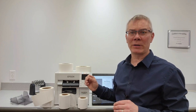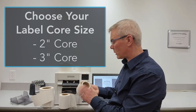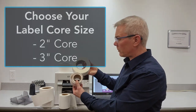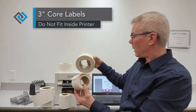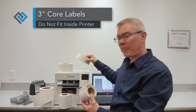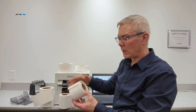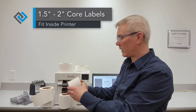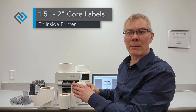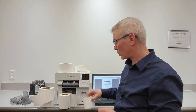Now I want to show you the different types of label materials you could print to. Starting with core size — there's two-inch core materials and three-inch core materials. The three-inch core material will fit through the machine in the back with an external holder. With the two-inch core, they'll generally fit inside the printer itself, which I'll demo in a moment. So the core size — two inch or three inch — is the first thing you need to know.